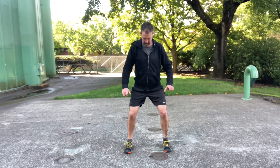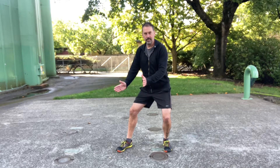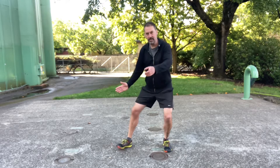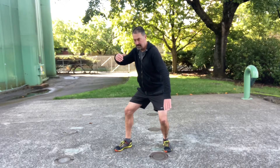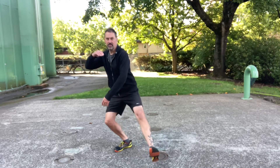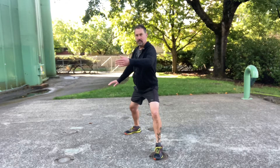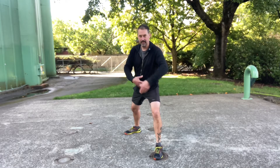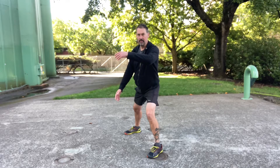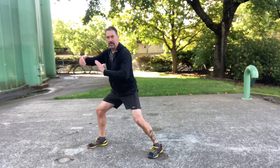So from here you sink into this claw and turn this foot 45 degrees up this line. This is the way that I like to do it. If you turn more than that, then when you step you're going to have to readjust. I turn this foot 45 degrees off that line. So now when you scoop in and step, this foot is already in position for grass sparrow's tail.